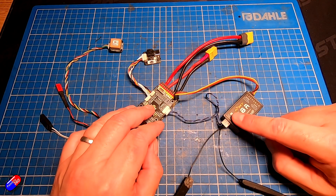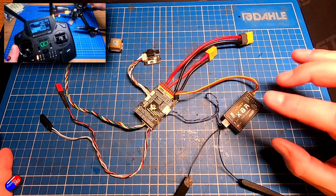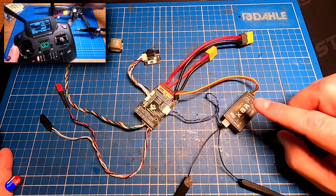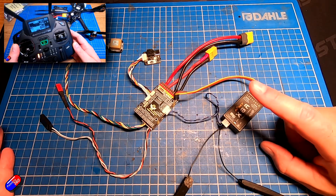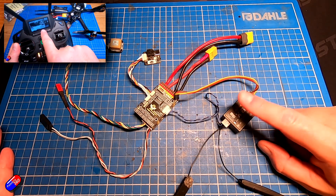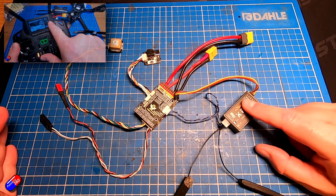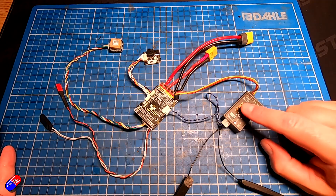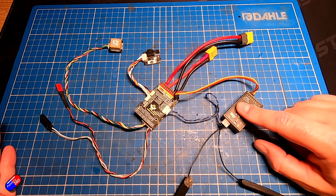This additional cable is there because I want smart port telemetry going back to the receiver. That means I can use the iNav Lua script on the radio — see my videos on setting up Lua scripts. That will allow me to get information about number of satellites, distance, direction to home, battery status, height, speed — all that information on the screen of my radio. Handy when you're waiting for the GPS to lock, but if you're flying line of sight and looking at the plane, it's also handy to have alerts set up so that if you go too high, the radio will let you know.